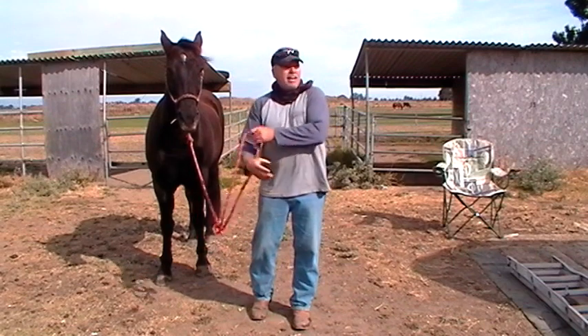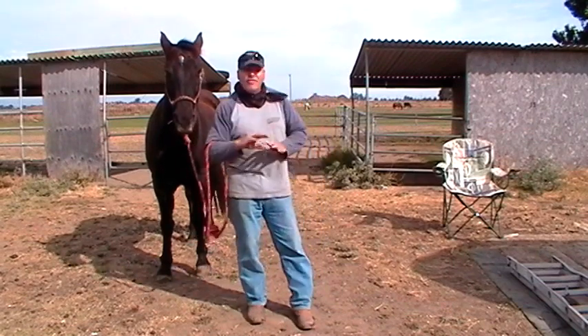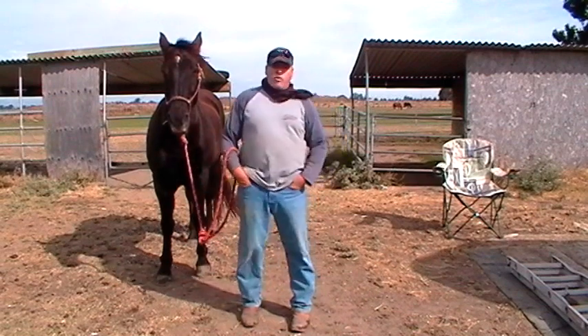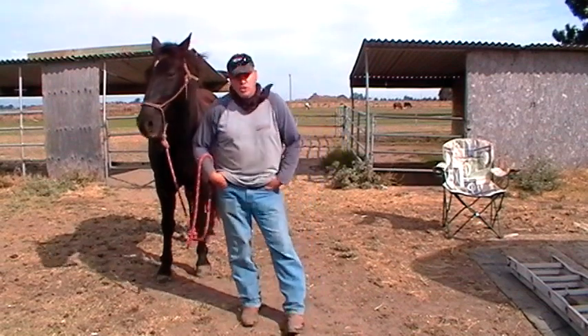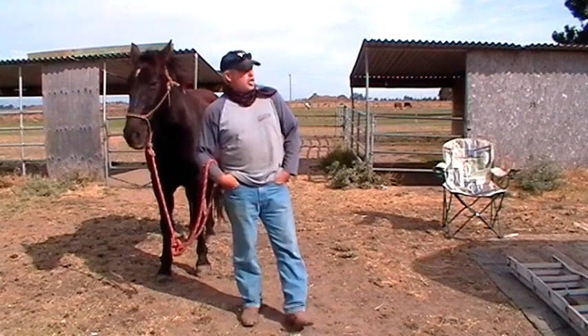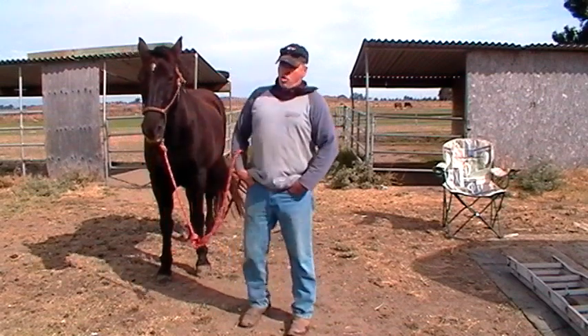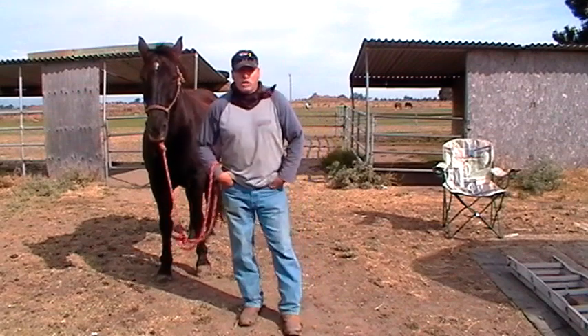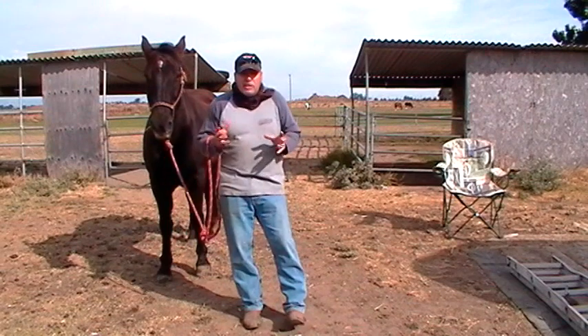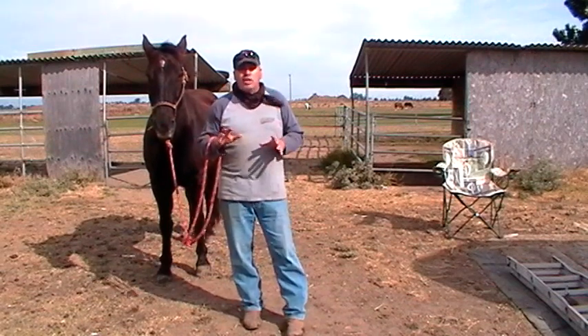If somebody asks me to define sacking out, here's what people who don't know what they're talking about are going to say: 'Oh, sacking out — you're scaring your horse, make him know he's got to accept it. You've got to teach your horse to deal with his fear. You've got to show a horse that you're the boss even when he's scared.' When somebody teaching something gives you those kinds of answers, you kind of know they don't know what they're talking about.